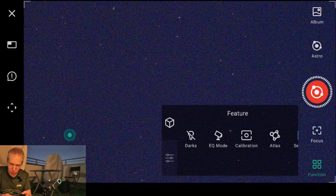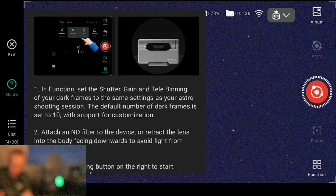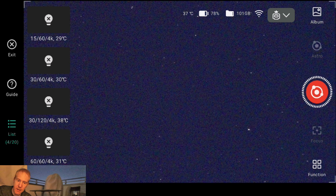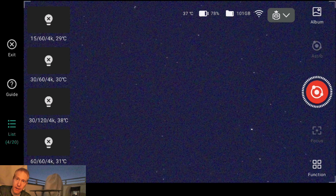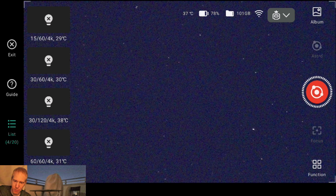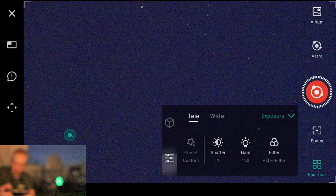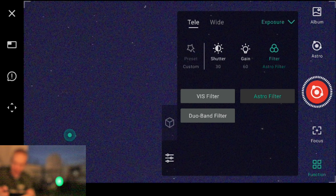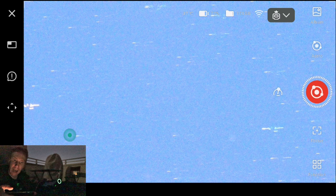Now I'll quickly show the darks. If I say take dark frames, a list of available dark frames appears. The second from the top — roughly 30 degrees Celsius, gain 60, exposure 30 seconds — is exactly what I want. I'll close that and go back to settings: shutter speed 30 seconds, gain 60, astro filter set to dual band. Then I'll go to the atlas and search for the Veil Nebula.